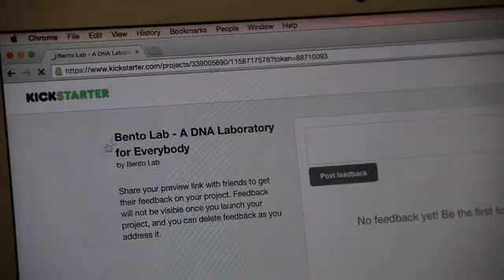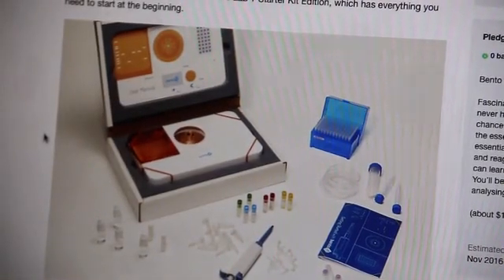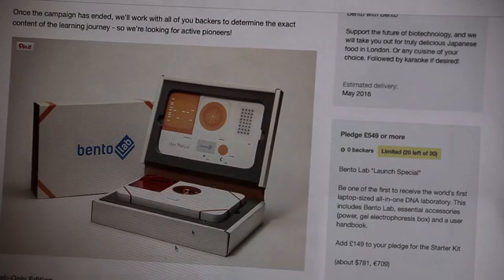Now we need your support to launch our first production run and help make BentoLab a reality. You can support us by pre-ordering BentoLab, or even a BentoLab starter kit, which gets you not just the lab but also pipettes, reagents, instructions and everything else so you can go from beginner to pro. We also have stickers, t-shirts and even a BentoLab lunchbox so you can support us in many ways. Please share this video with your friends and help us bring BentoLab to life. Thank you.